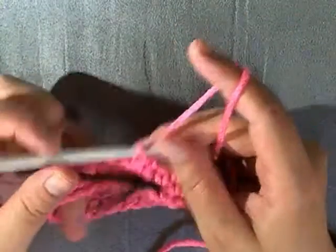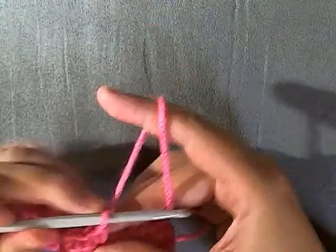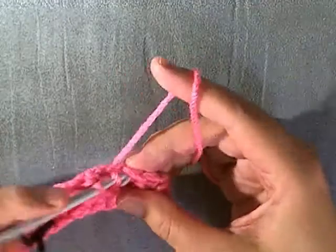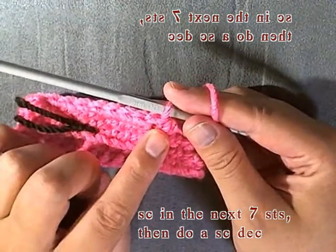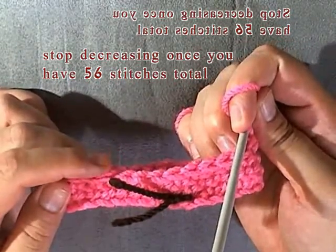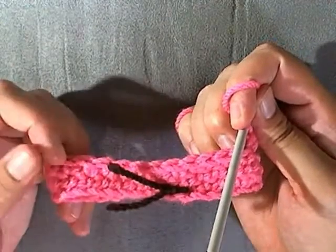I started with 30 stitches just for this tutorial, so I have three single crochets leading up to my end and I need to single crochet four more before I do my single crochet decrease. Continue on like you did the last row — single crochet seven, then do a single crochet decrease. When you get back to almost the end of your row, count your stitches. Stop decreasing once you have 56 stitches and just single crochet the rest of the round.